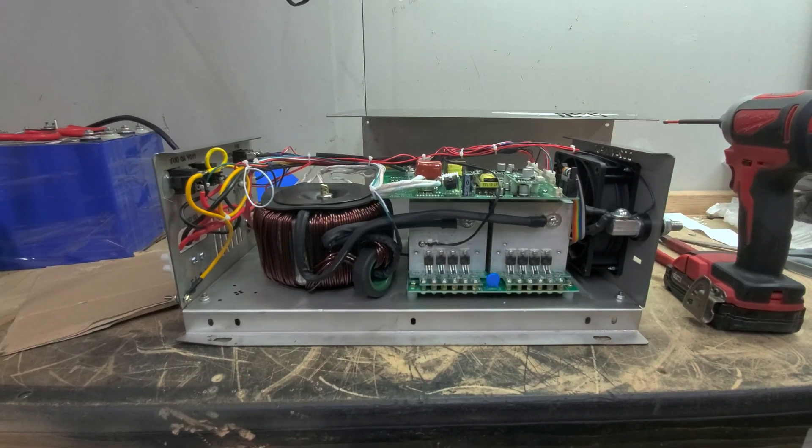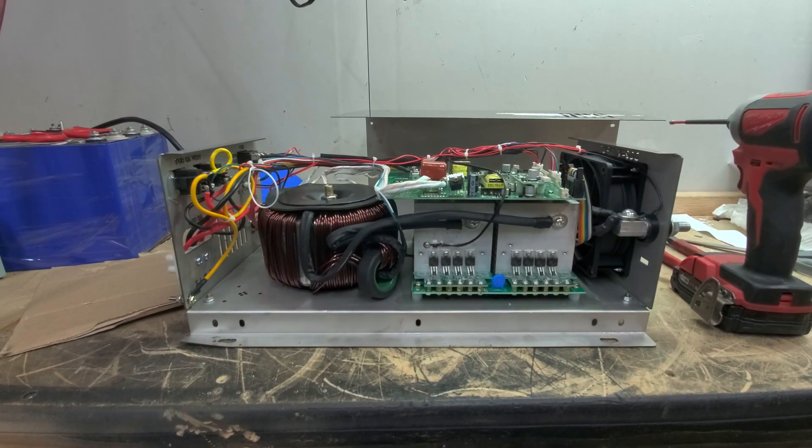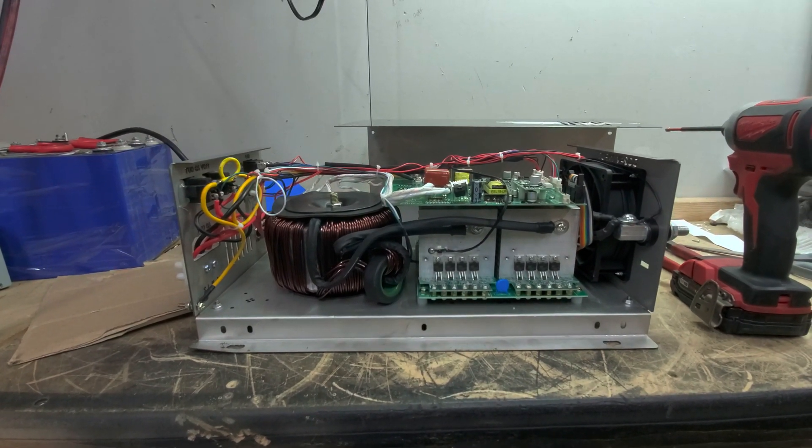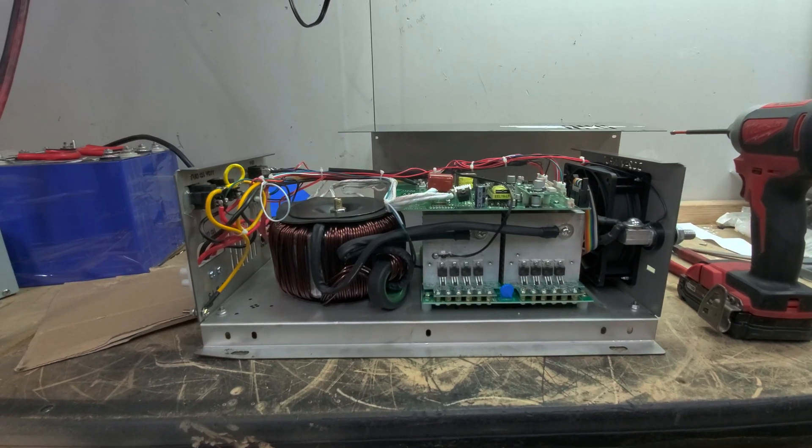Hey everyone, how's it going? Sean here with another Genitree Solar video. In this video we're going to be looking at this 3,000 watt Power Jack split phase pure sine wave low frequency inverter.